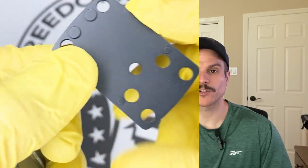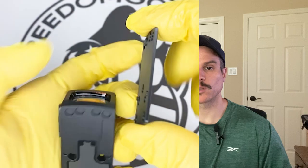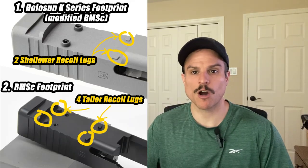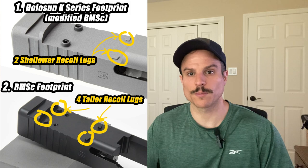Hey everyone, this is Paul with Freedom Gorilla and today we're going to cover the top four Holosun red and green dot sights for your Kimber R7 Mako. To mount these optics on your slide you will need an adapter plate. All the adapter plates we recommend for this platform can be found in the link in our description. This is because your slide has an RMSC footprint and you need to turn it into a K-series footprint, aka a modified RMSC footprint.